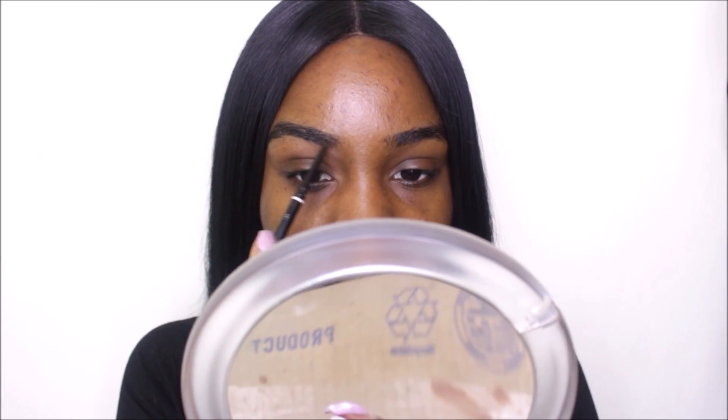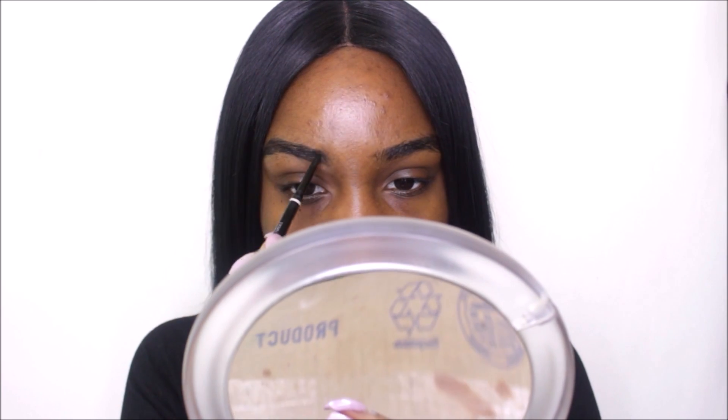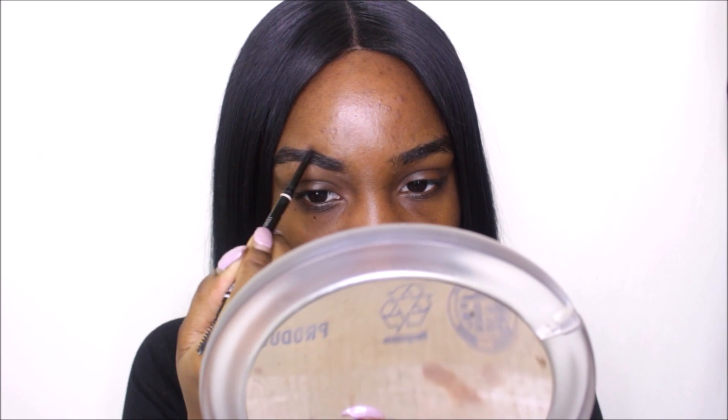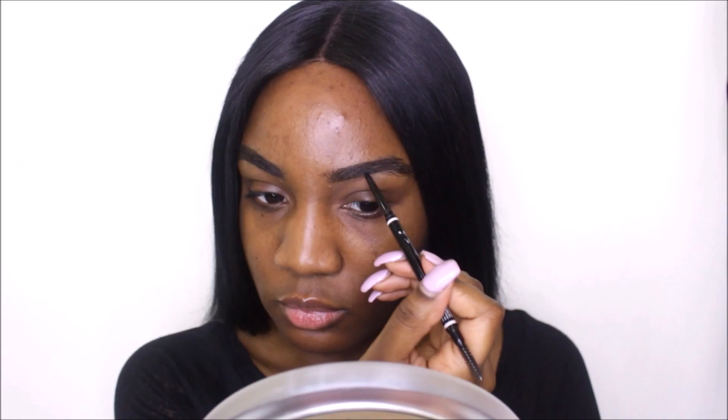I'm starting off with my brows. I naturally have very thick brows, so I'm just filling in any area that needs filling in, and I'm using my NYX micro brow pencil in the shade black.